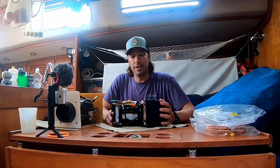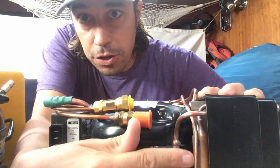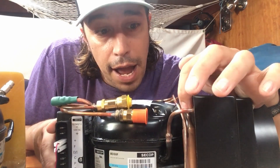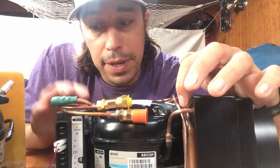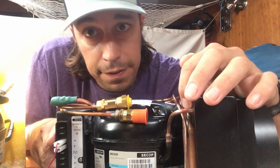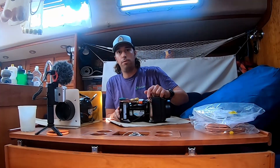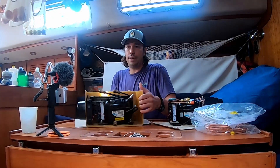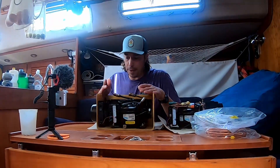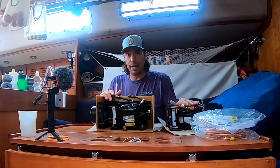One more big difference I noticed is right here — this is a water filter. What it does is stop water that may be in the system from the manufacturing process and prevent it from moving into the capillary system of the evaporator. The Isotherm has this water vapor filter built in. When we slide back to the Seafrost, there is none on that unit. Hopefully this gets us a little bit better performance and reliability.